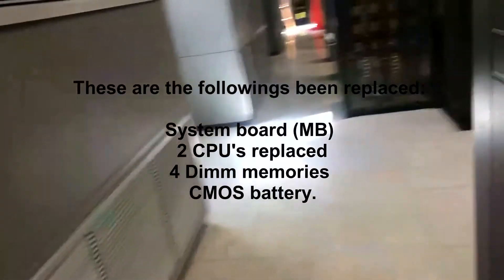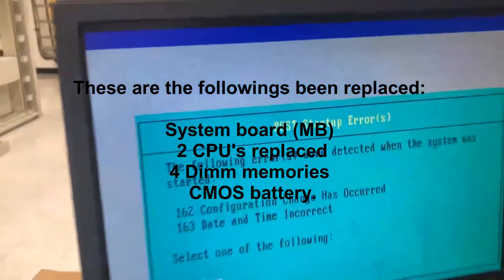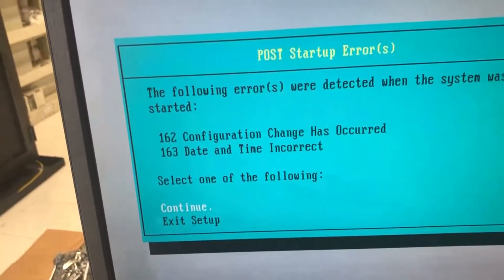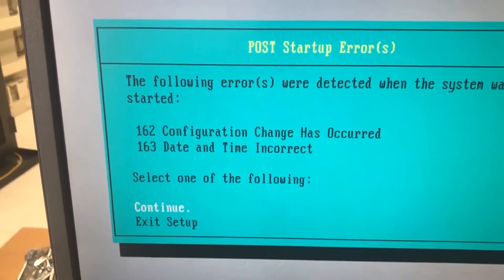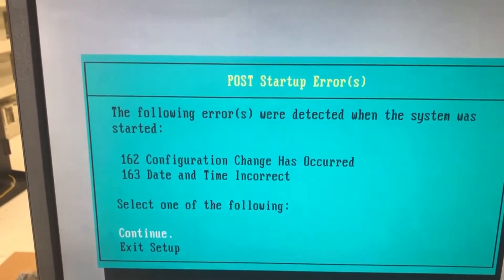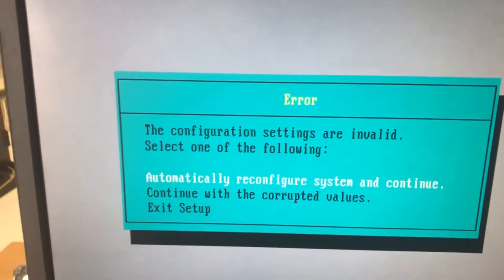So the next thing, once you hook it up and come up here, it comes up, boots up and falls. Obviously, there is a CMOS battery that needs to be replaced because the button is wrong. I want to just show you a couple of things you need to do. Once it boots up all the way, it comes up to the whole startup header — just click continue.